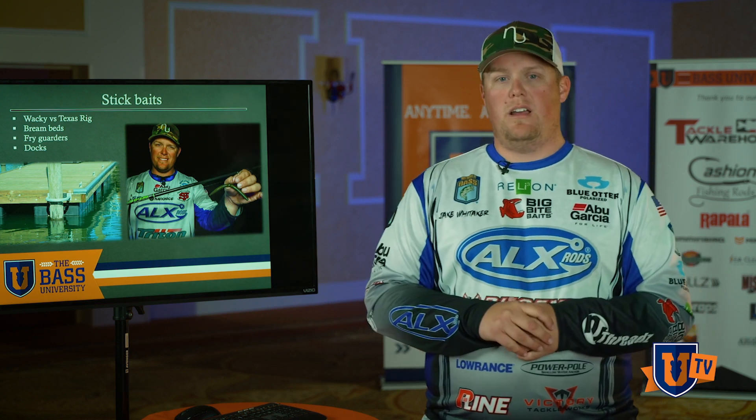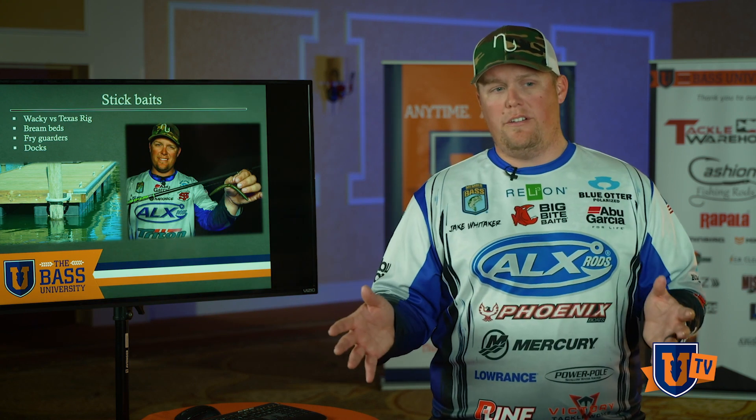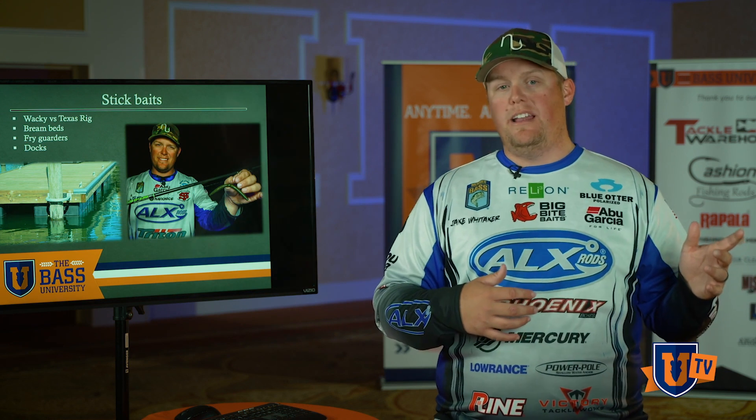I'm throwing that on an ALX Rods Soul 7, the same rod I use for my floating worm. Size 30 Abu Garcia Revo, 15-pound P-Line X Braid to a 10 to 12-pound fluorocarbon leader — depending on the cover I'm dealing with, I'll play with my line sizes. If I'm throwing it down straight banks or fishing in really clear water, I'll actually go to eight-pound test fluorocarbon, adjusting accordingly.